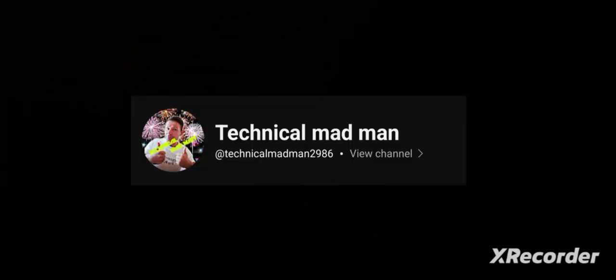Thanks for watching guys, and of course don't try that at home. It is extremely dangerous. Please. Thank you for watching.